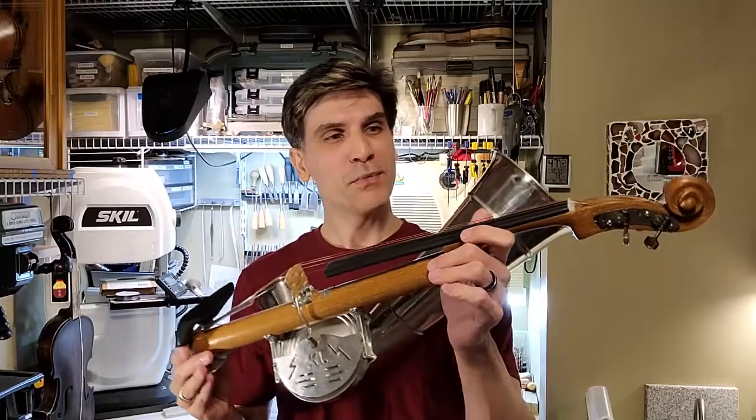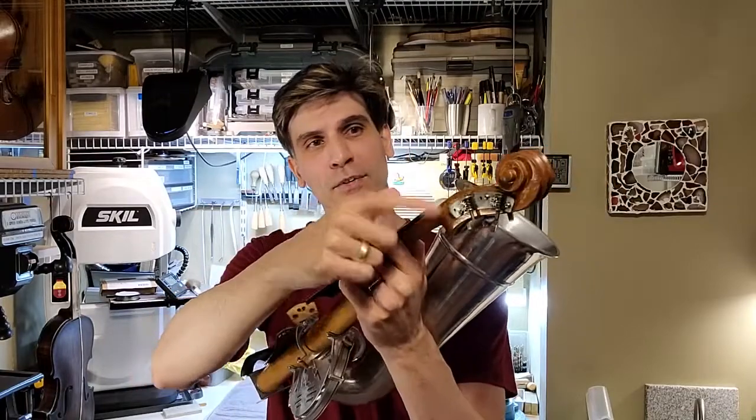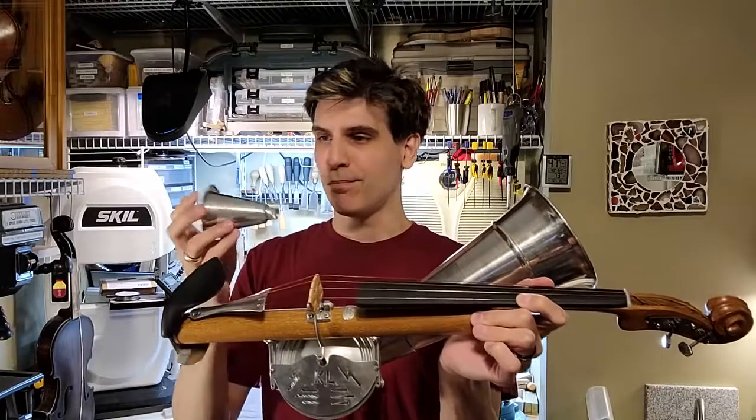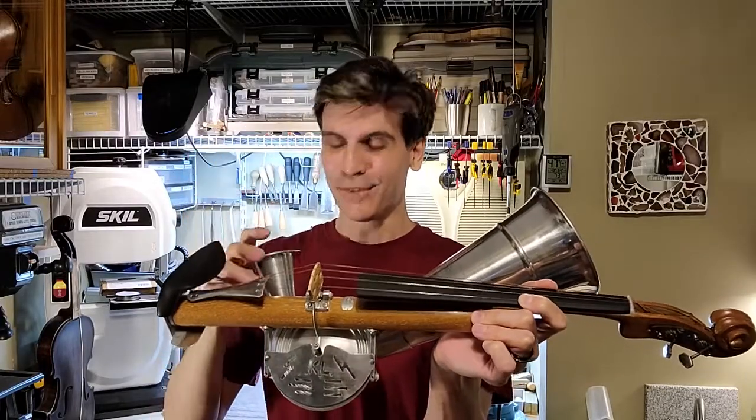The owner of this instrument just wanted some minor things addressed on it, like a new nut instead of this plastic thing, and there is some issue with the machine tuners also here, and this thing came off so I need to figure out how to attach it. So let's get started.